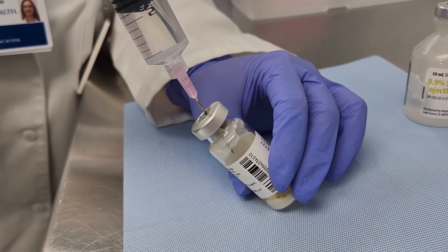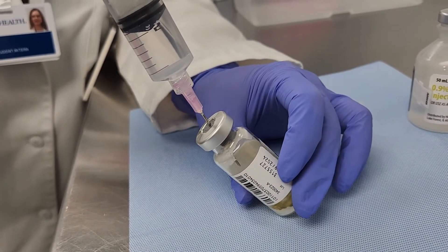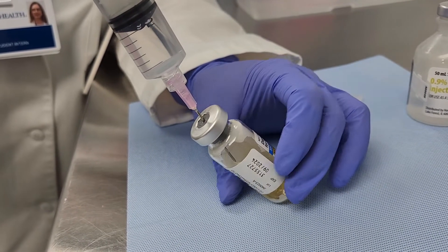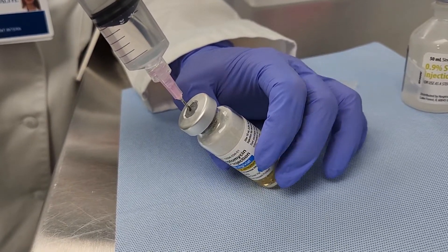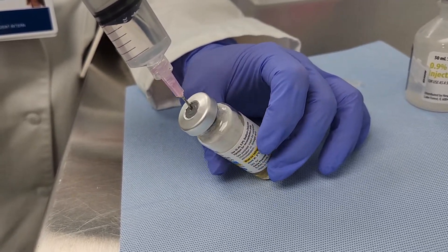Slowly inject the 10 mL of saline into the daptomycin vial. Aim the needle towards the wall of the vial to minimize foaming. Carefully spin the vial while injecting to ensure all powder touching the vial walls is wetted.